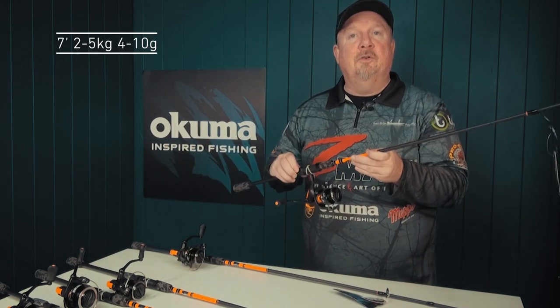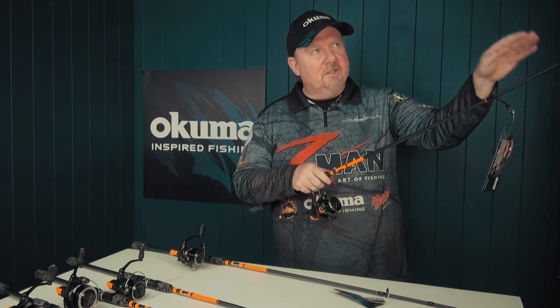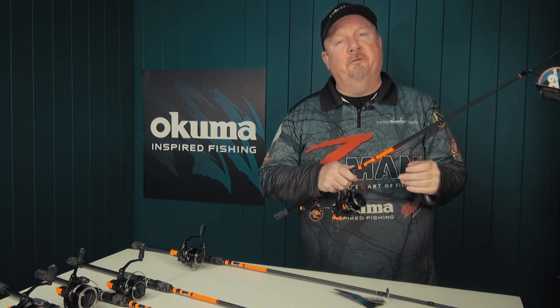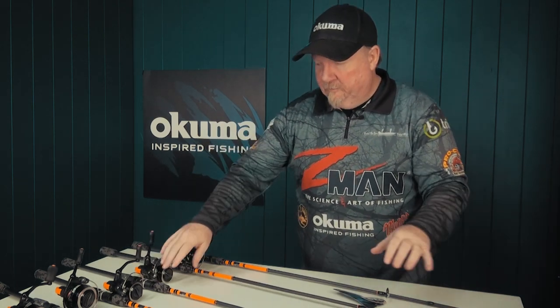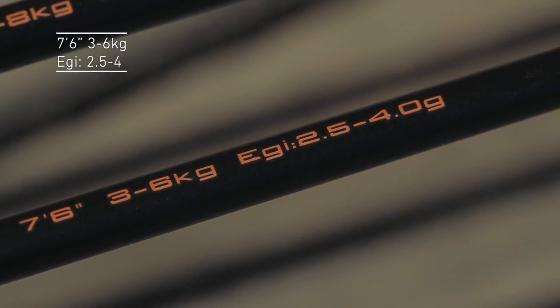It steps up to a seven foot, two-piece in a two to five kilo. That seven foot gives a little bit more length and a softer tip, which is going to be brilliant for whiting fishing with bait. It's also going to be cool for flicking lures for bream and all that sort of thing — brilliant looking combo, very affordable, and that's going to catch a bunch of fish.